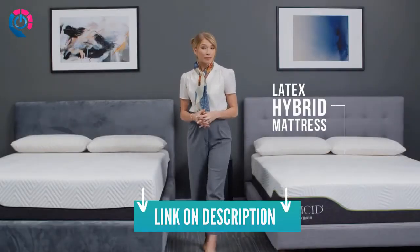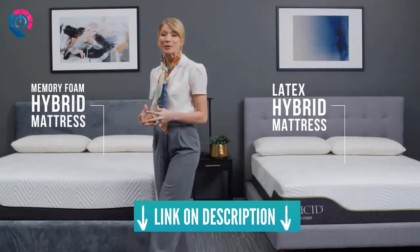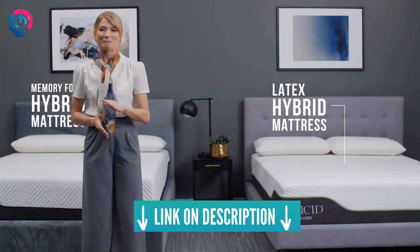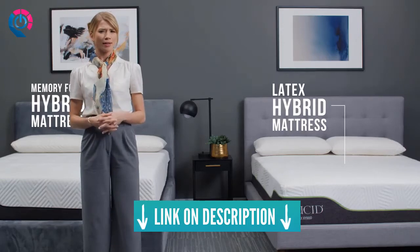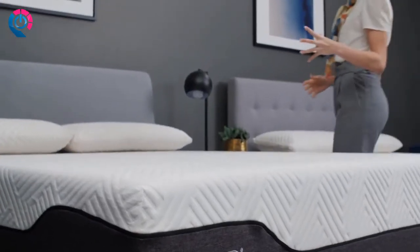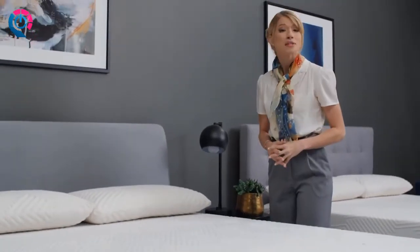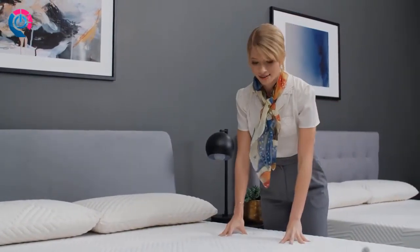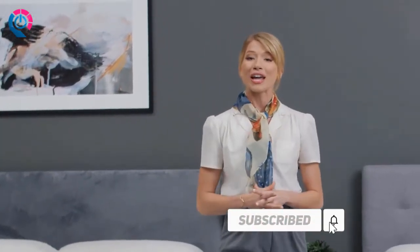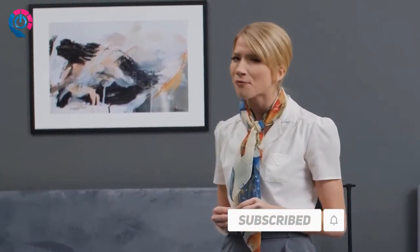Whether you prefer the bounce of latex or the contouring relief of memory foam, Lucid's hybrid mattresses are the best out there. For a fraction of the price, you can get the soothing comfort of foam and the responsive support of springs for a difference that can be felt immediately. Lucid's hybrid construction creates a balanced and conforming feel that provides superior comfort, perfect for the master bedroom.